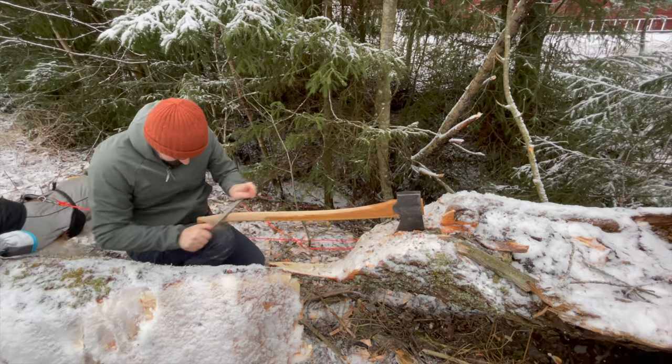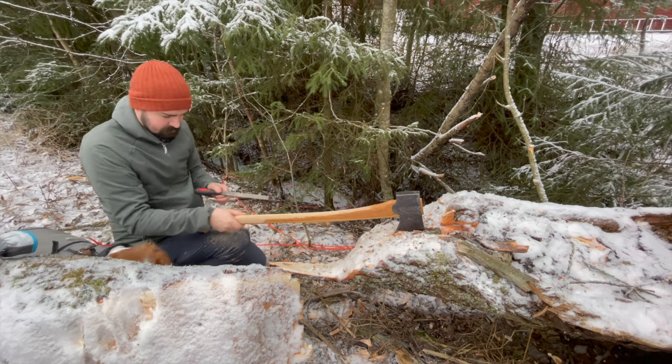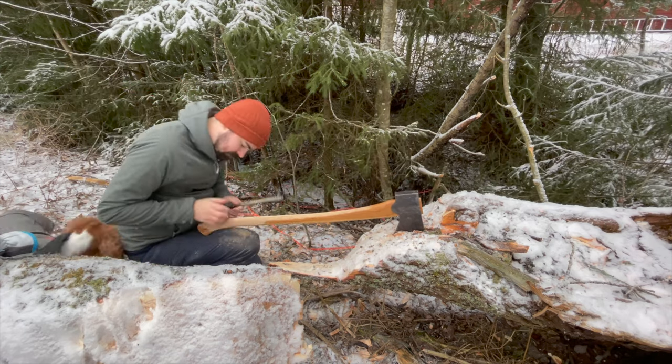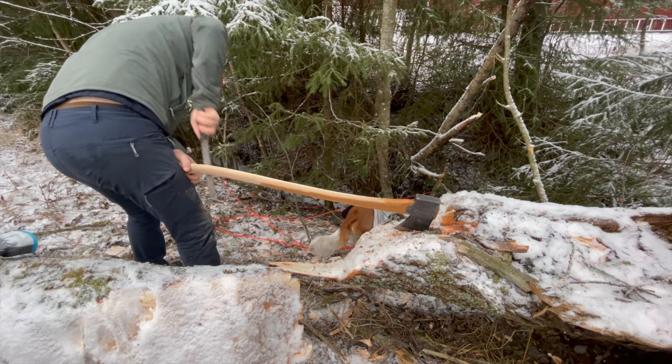If you look back at axes from maybe 50 years ago, you could see a lot thinner handles than you see on axes being produced today. I'm not sure why we produce a lot thicker handles now than we did 50 years ago — I'm sure there is a reason, but I don't know why.